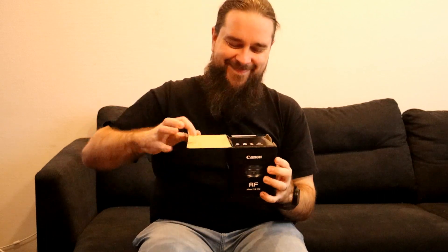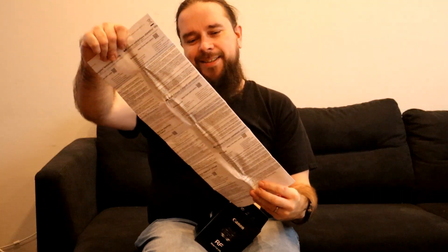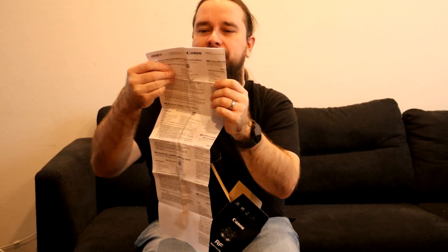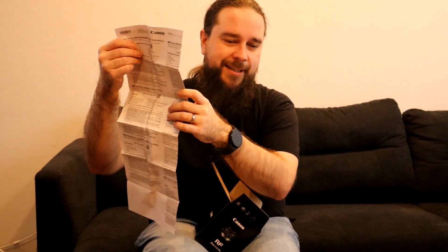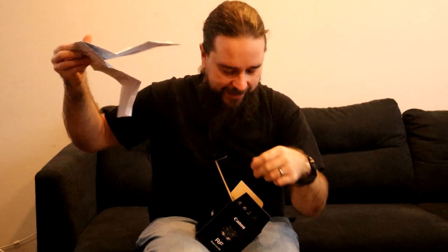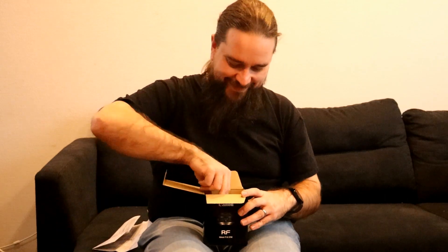First up I will start with a little unboxing. Manuals — because this is totally new for me, I'm going to study this. Oh my god. I'm going to study that later on. Warranty — that's the information. I'm not throwing the warranty in the trash.